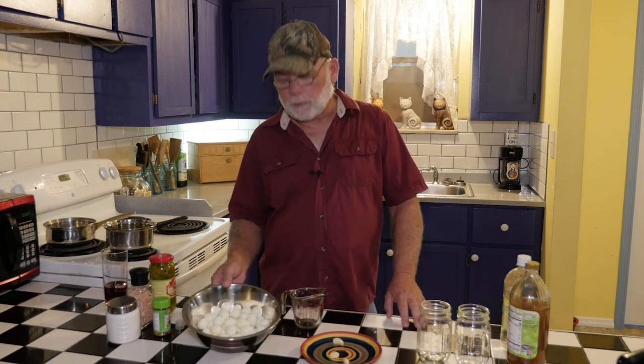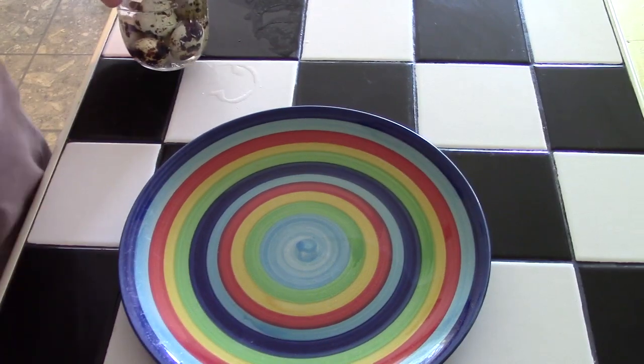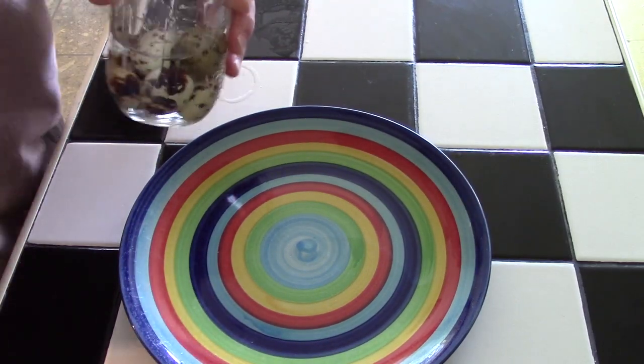I've already boiled up the quail's eggs — I figure everybody knows how to do that. The main thing is to keep stirring it when you first start it. I hard boil mine for about three to three and a half minutes and then dump them in an ice bath before peeling them. These are already peeled, but what I did, I recorded earlier.